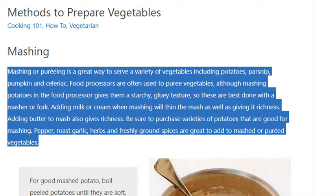Adding milk or cream when mashing will thin the mash as well as giving it richness. Adding butter to mash also gives richness. Be sure to purchase varieties of potatoes that are good for mashing. Pepper, roast garlic, herbs, and freshly ground spices are great to add to mashed or pureed vegetables.